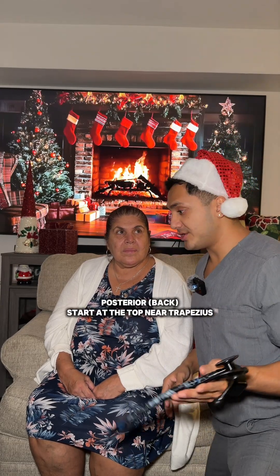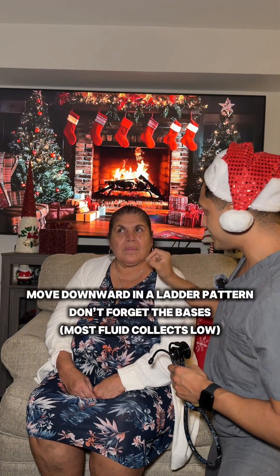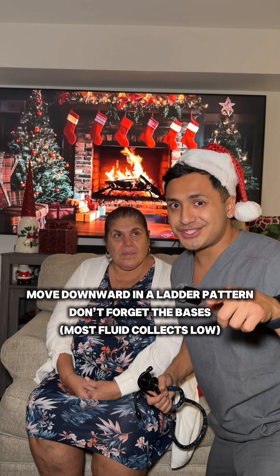Once you get to the back, posterior, we're going to check our way downward in about two-inch patterns, going in a ladder position, side to side. Never forget to check the base of your lungs.